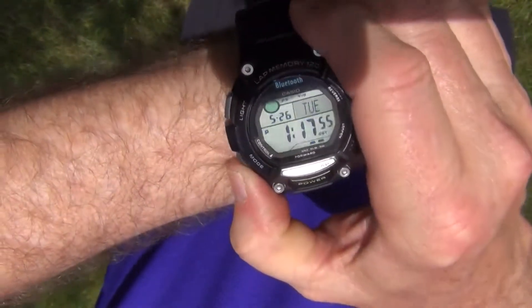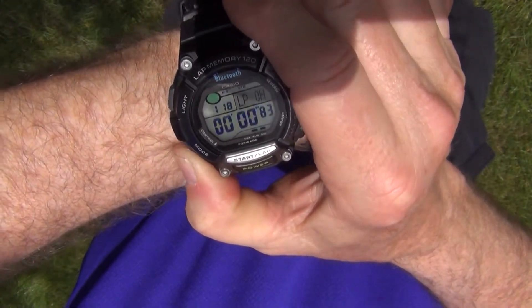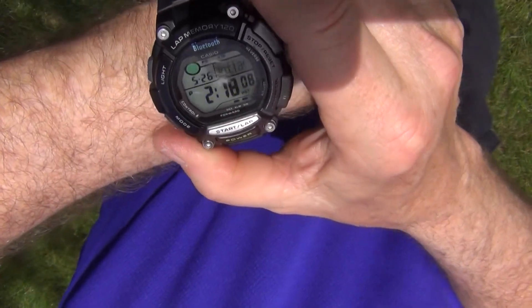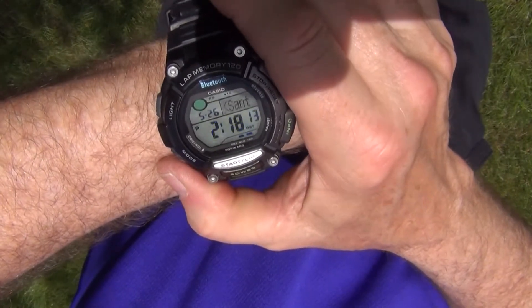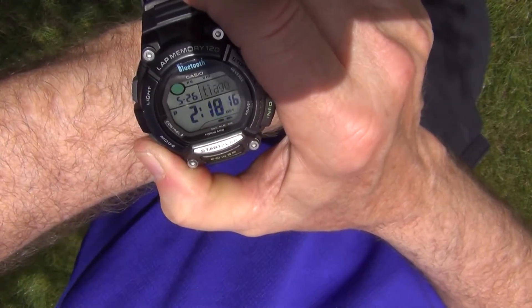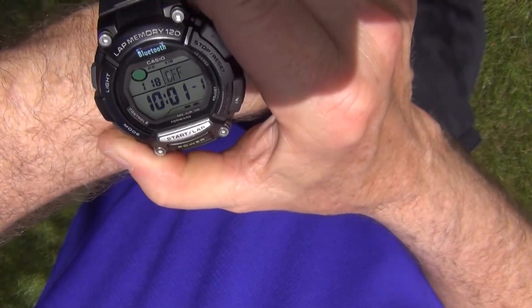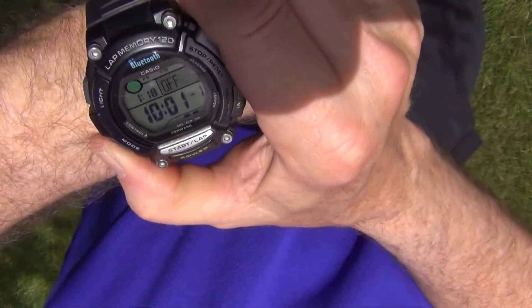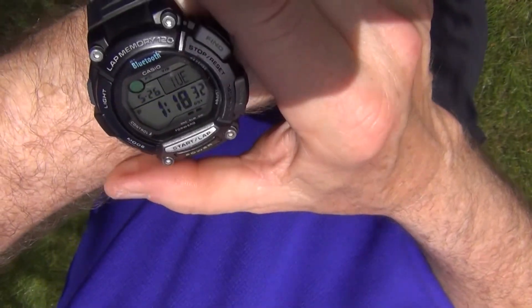The mode button here will take you into a lap counter, a second time zone that you can see up here. There's a scrolling time zone there to tell you the cities that you're going to be setting your time for. Got an alarm — a number of alarms that you can actually set with your smartphone, so you don't have to play with the little buttons here. Those can be set from your smartphone and transferred via Bluetooth. Countdown timer and a setup mode.